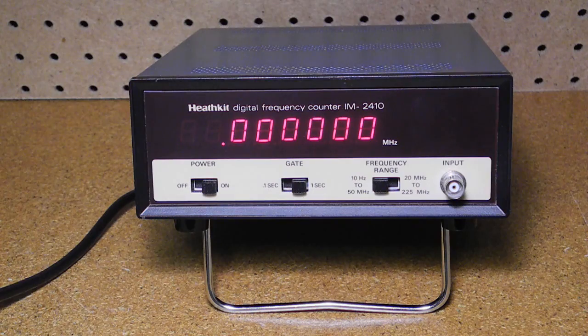The IM2410 represented Heathkit's low-end digital frequency counter and was sold from 1980 through 1992. It was only sold as a kit. I've seen it listed as having a retail price of $119.95. My 1982 Canadian Heathkit catalog listed it at a price of $249.95 in Canadian dollars.